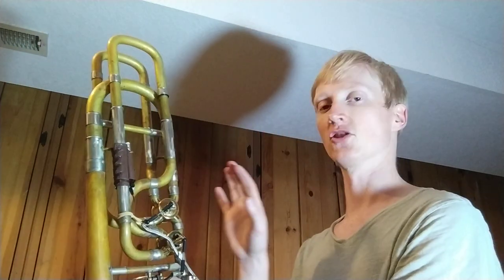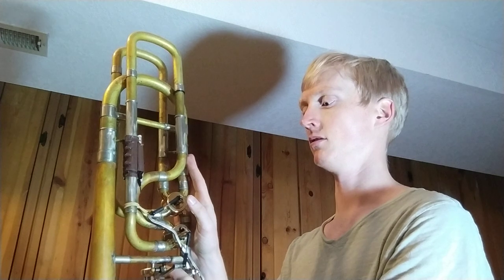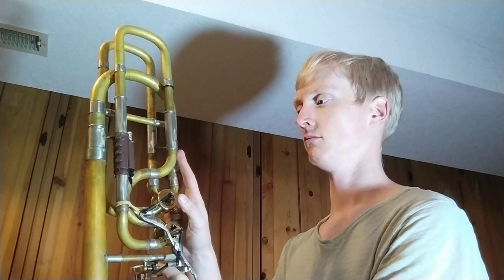If you go up to the fridge — this is a fridge now — and just go like this, nothing's going to happen. You have to use way more energy behind it to move the fridge.